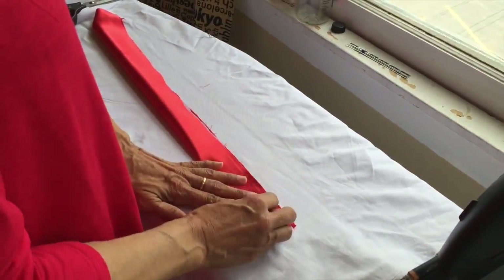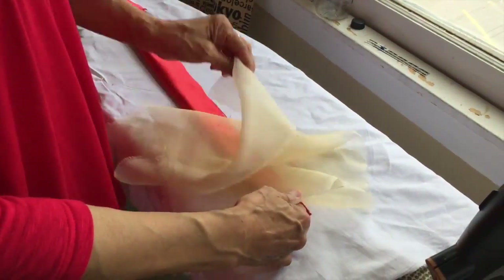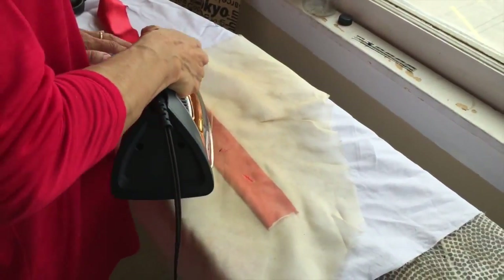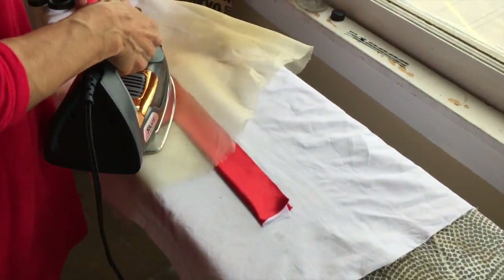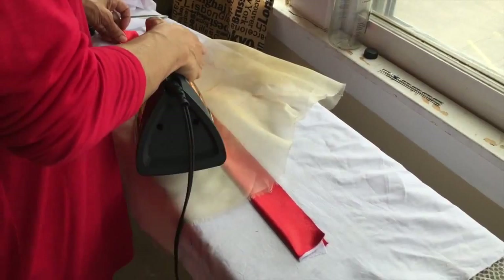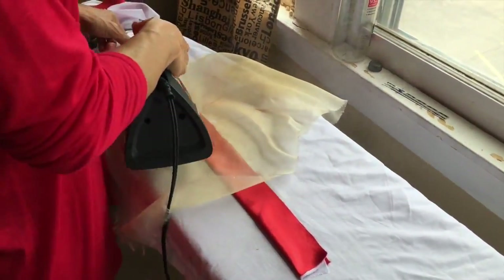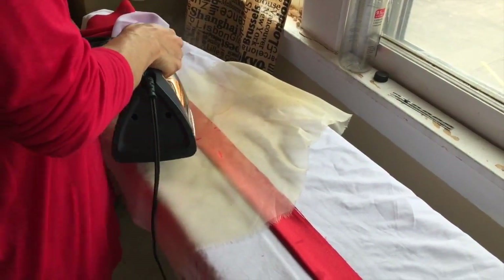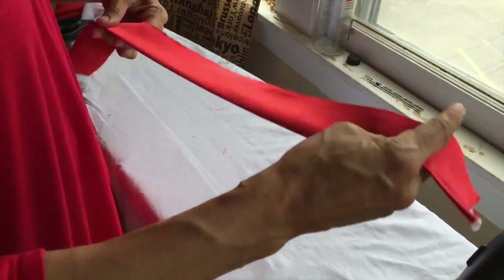Then you fold it in half. This is the band. This measurement is going to be about your head circumference plus some ease — maybe an inch of ease — if you don't want any elastic in the back. If you wear braids or fuller hairstyles, you might need more ease. But if you're going to have elastic in the back, you can go a couple of inches larger than your head circumference.